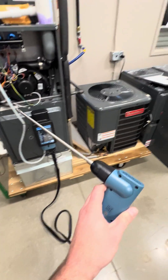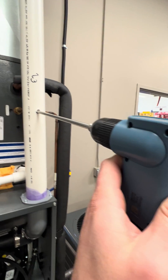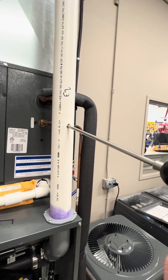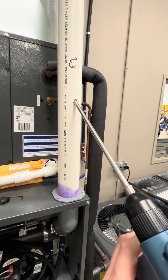I'm going to take the sampling probe for the analyzer and put it midway into the stack. You want to touch the back wall, draw it back about halfway, and then leave it in the flue.